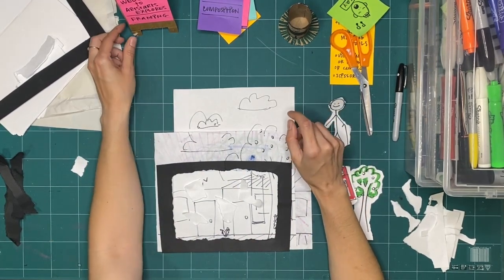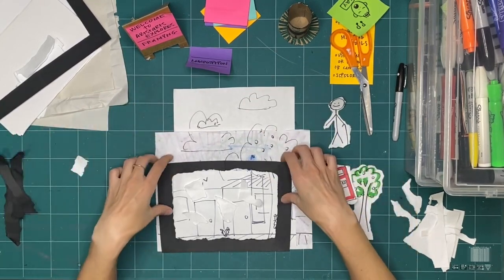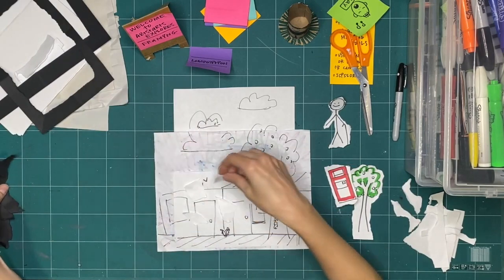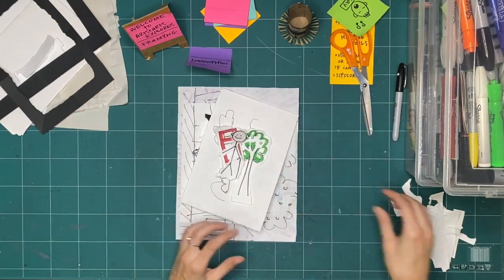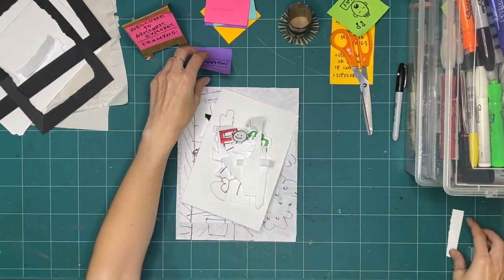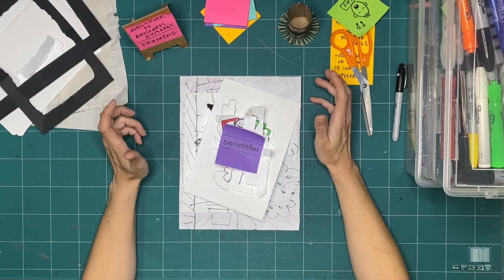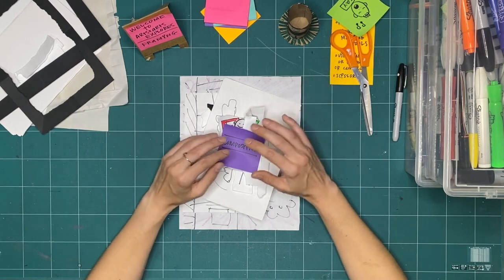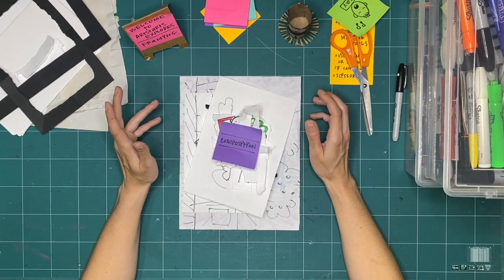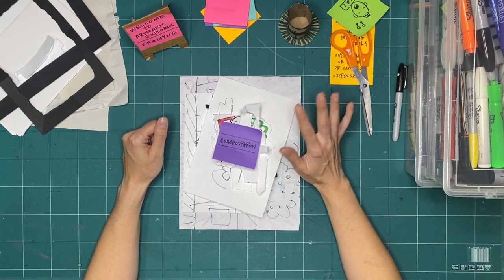Thanks so much for exploring framing and composition with me. I'm going to put all the pieces I made this week into a pile so I can clean them up — because one of the rules of Explorers is to clean up when we're all done so we can respect our space and start making again the following week. If you made something fun and cool that you want to share with us, take a picture and share it on our Facebook page or YouTube channel. You can watch more videos from ArtStarts Explores on our YouTube, Facebook, or at artstarts.com/explores-online. I look forward to making with you again soon. Bye for now!